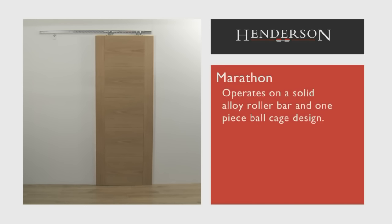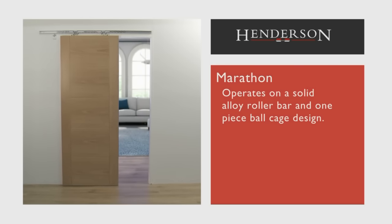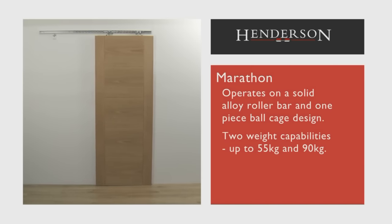Marathon is a unique system that operates on a solid alloy roller bar and one-piece ball cage design. It's ideal for areas of high traffic and comes in two weight capabilities for wooden or metal doors weighing up to 55kg and 90kg. There are many aspects about the Marathon that make it an ideal system for many applications.